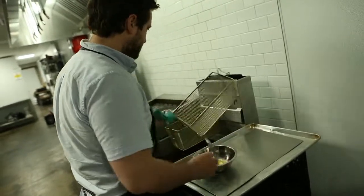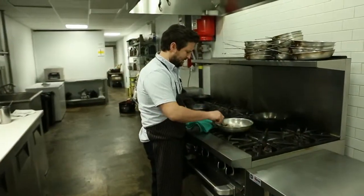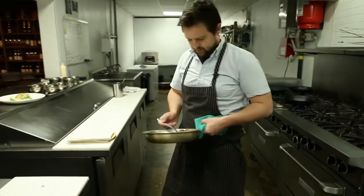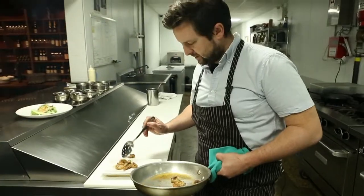Just throw these guys right there. These guys look nice and crispy — just kind of take them off and give off some of that grease.